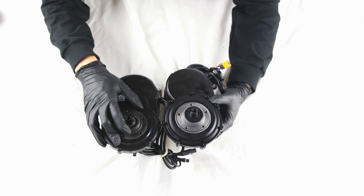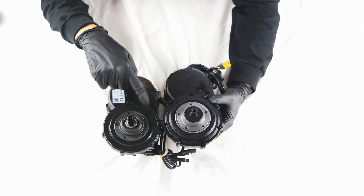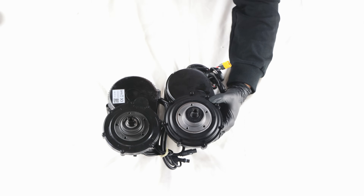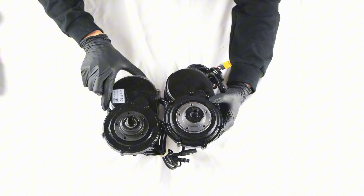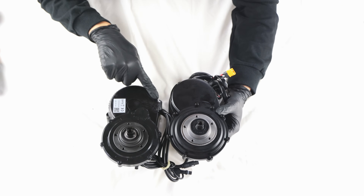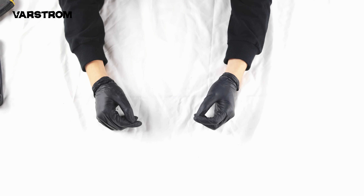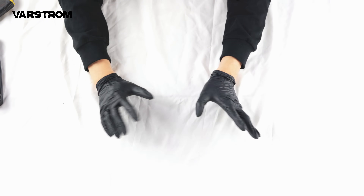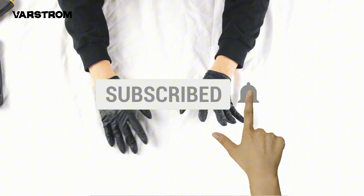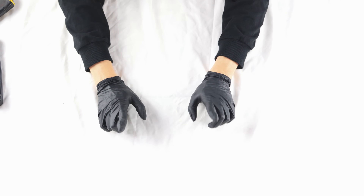In the next video, I will dismantle these two motors and compare their internal structures, analyzing their differences in construction, quality, driving principles, maintainability, and other dimensions. This is Varstrom's channel — thank you very much for watching. This is my first time making a video, so I welcome feedback in the comments section and will respond to each one. If you find this video helpful, please consider subscribing and giving it a like, as this is very important to me. See you in the next video!